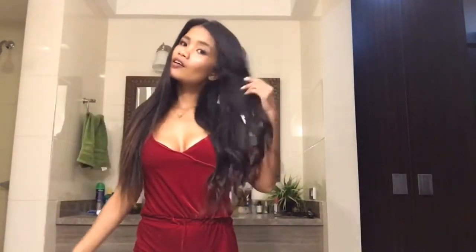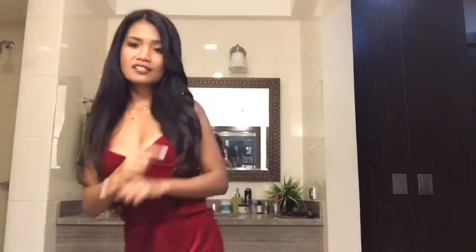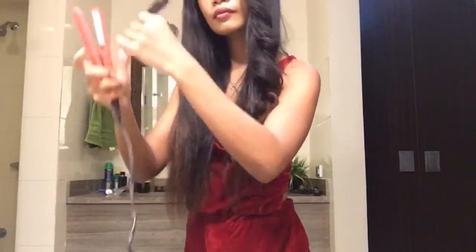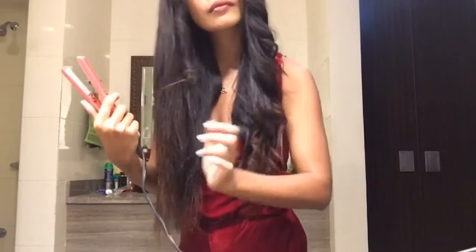And now we jump into the next side — exactly the same technique. Straight, curly, straight, curly. Notice the difference? I'm just doing the exact same thing, coiling all my hair in different directions.